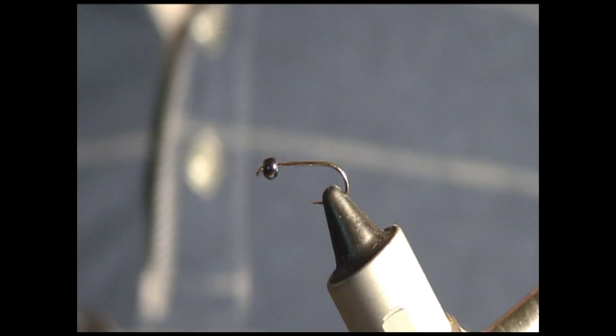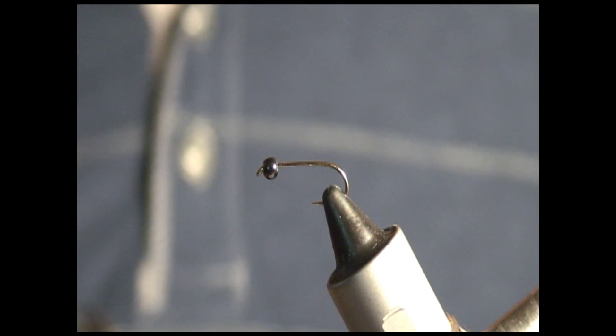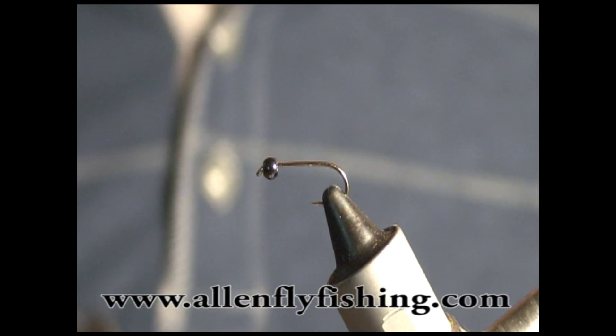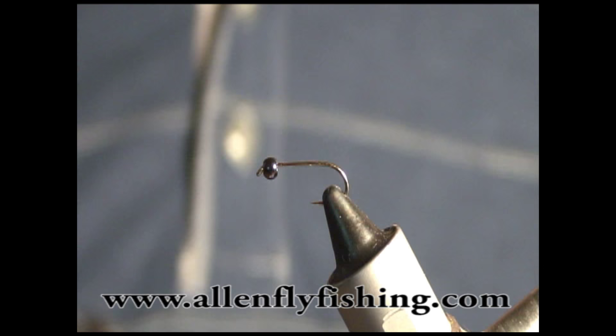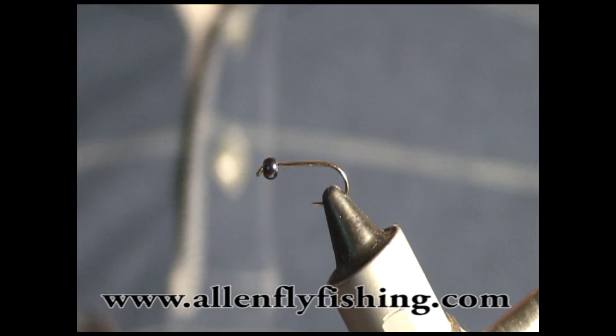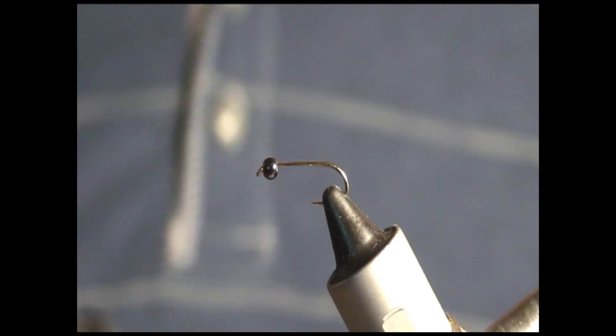In my vise I have a size 12 Allen Flyfishing hook, number S402. On the hook I have a tungsten nickel black 2.8 bead, also by Allen Flyfishing. Let me put in a plug for Allen Flyfishing - they are amazing. Their pricing is bar none better than anyone else. Their tungsten beads are the best prices compared to Cabela's and all these other places. Check them out at allenflyfishing.com. Now, on with the tying.